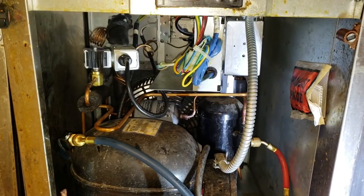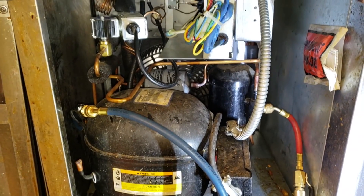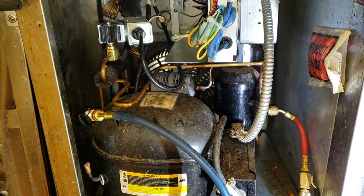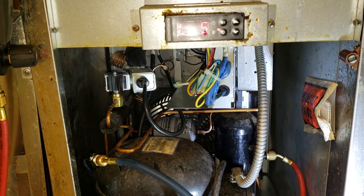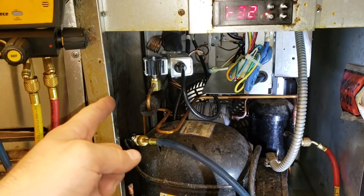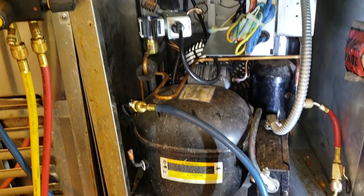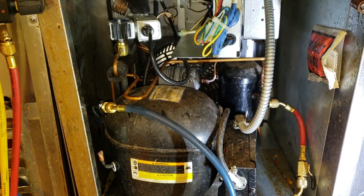You have to know the sequence of operation and how your box works. There's no point in vacuuming down when you've got solenoid valves blocking the refrigerant flow. I only have one solenoid valve blocking the refrigerant flow right now, and the low pressure control is shutting the unit off, so I turned on power and I'm vacuuming the whole system down.